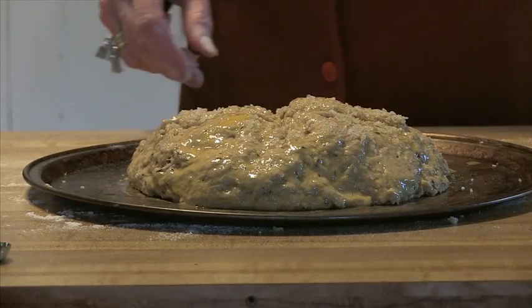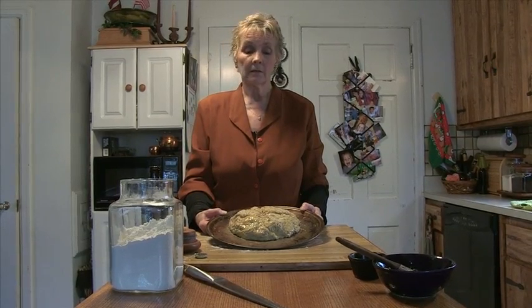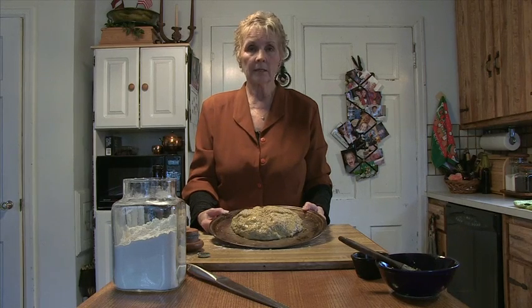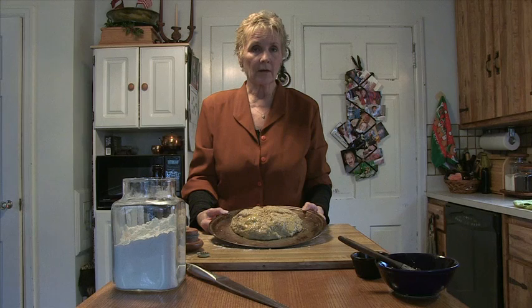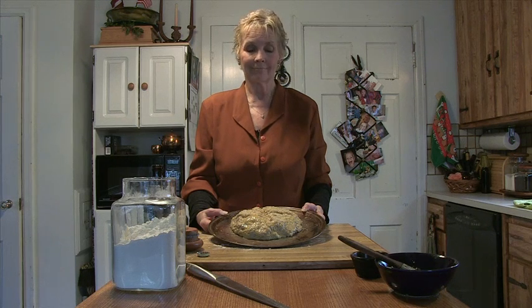Your beer bread is ready for the oven. It'll go into a preheated 375 degree oven for about 40 minutes. If you don't think it's quite ready, maybe go to 45. It's really best to put the beer bread in the center of the oven so that it heats evenly throughout. We do have some good beer bread samples that are complete and we'll get to show you those a little bit later. Thanks very much — that means I'll see you later in Latvian.